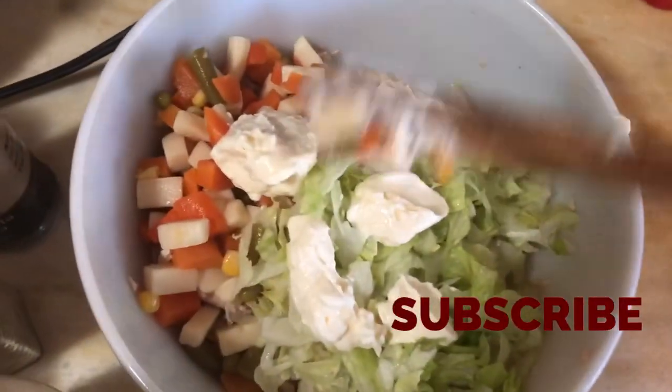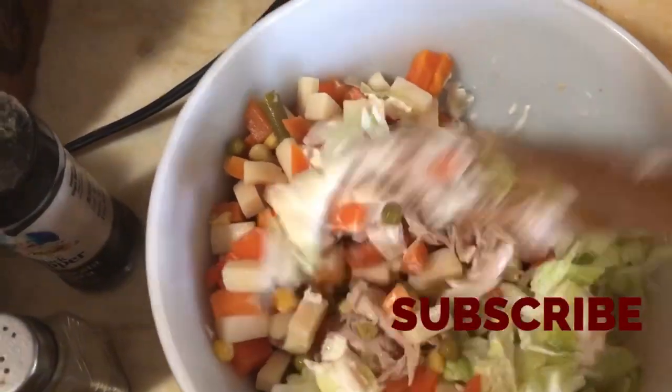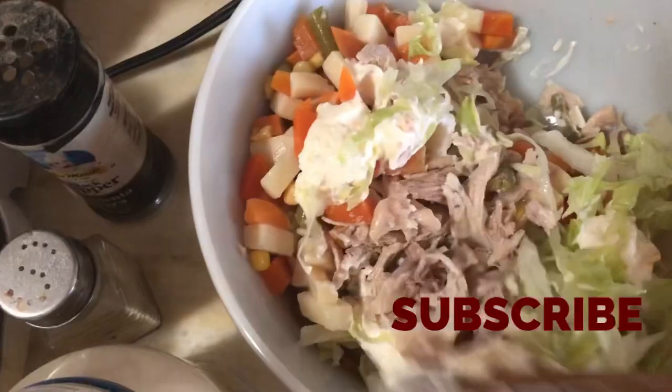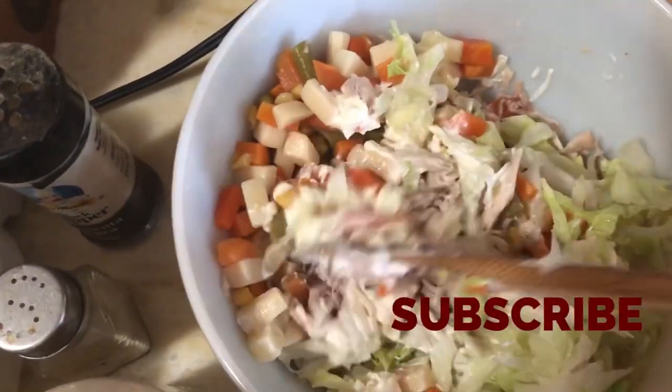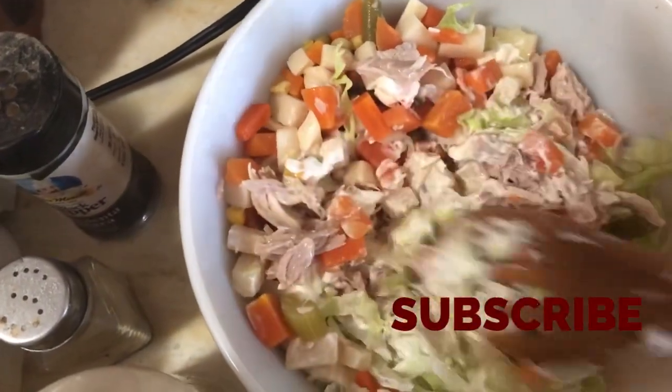I added everything — the vegetables, the lettuce, and the mayo. So all you want to do is just mix, kind of like my macaroni salad. If you guys haven't seen the recipe, I'll link it at the bottom so you can check it out — that one's kind of similar to this.